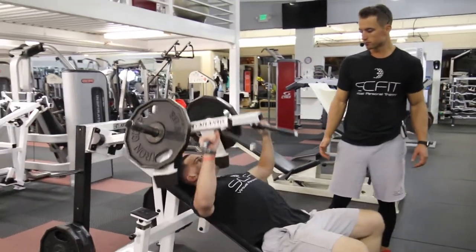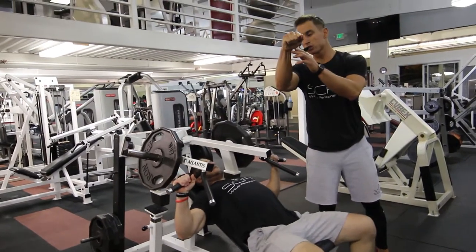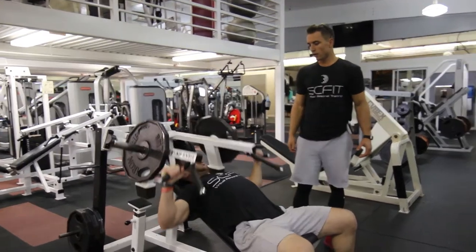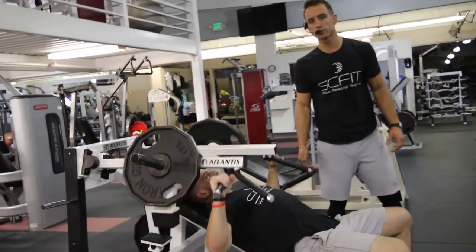He's going to press up, keeping his elbows and hands directly aligned without breaking his wrist — keeping it locked straight. Go ahead, press up again. Lowering down to the starting position and exhaling as he presses. Again, this is called the incline chest press machine.